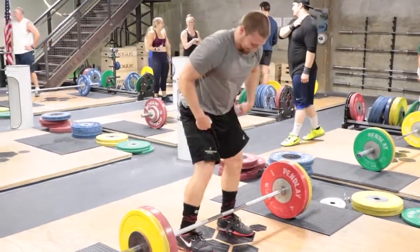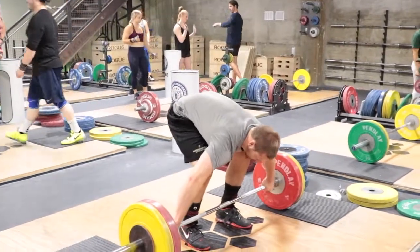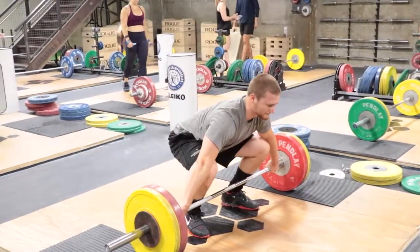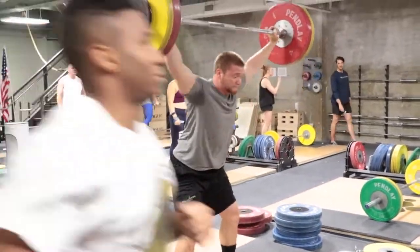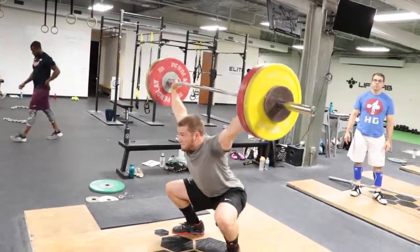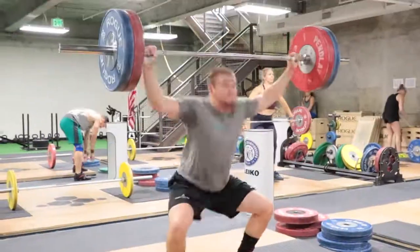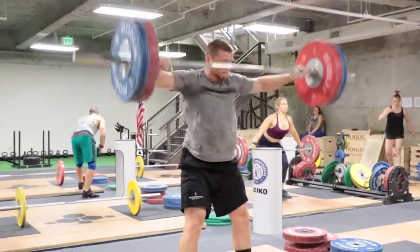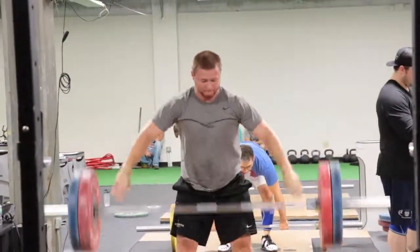He would prefer you not see his miss at 105, but just because of the integrity of the internet, we've got to leave it in there. For somebody who's going back to the specificity block of training, knowing that he consistently hit 130 kilos, he's going to work up to 110 or 115 in this session and not go too much heavier than that — he's just getting back into heavy lifts.